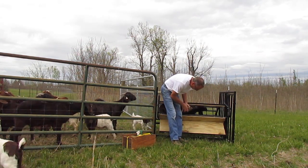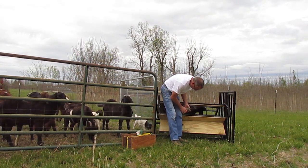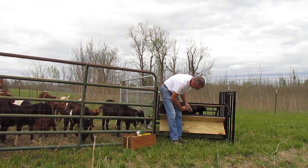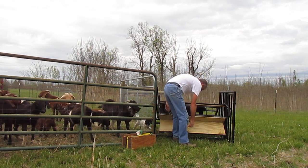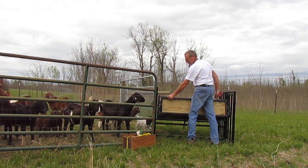Next, you trim the goat hooves. Close the foot gate.